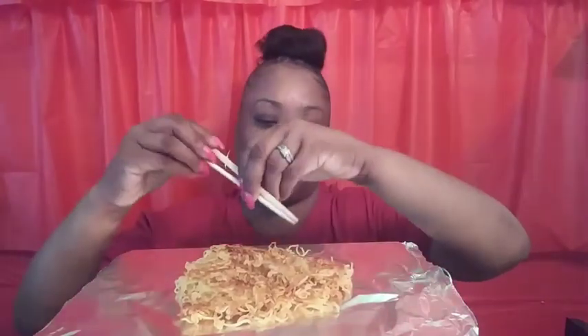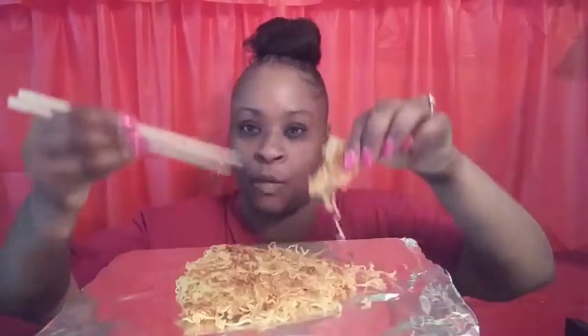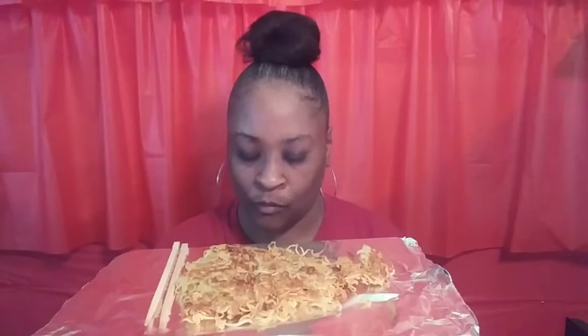Hello everybody, welcome back! Here we are again with some simple fried noodles — I hope you can see them pretty good. It's a beautiful sunny day here in California. These are just a regular pack of ramen, chicken flavor — I boil them, put the seasoning packet in, and fry them. I usually eat them with my hands, but today I'm practicing with the chopsticks.